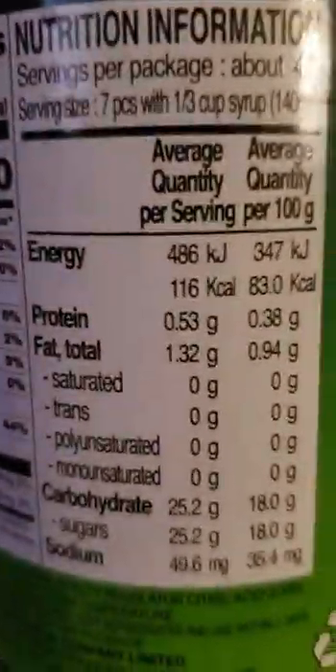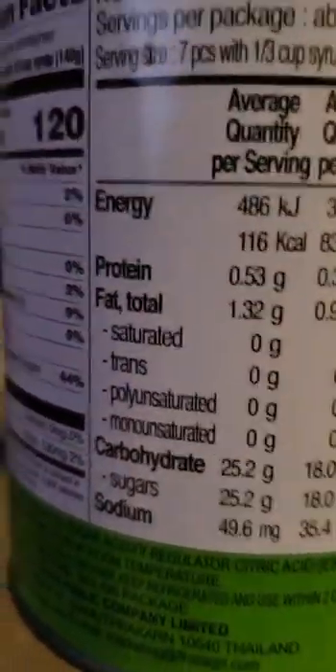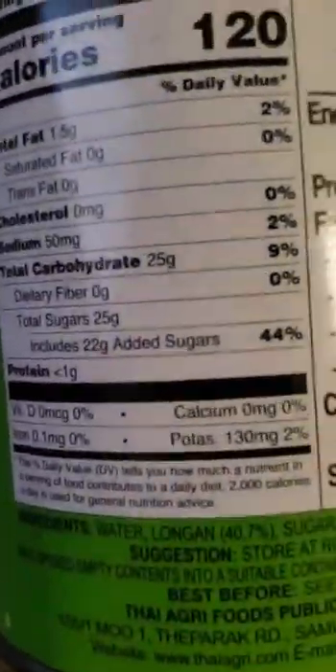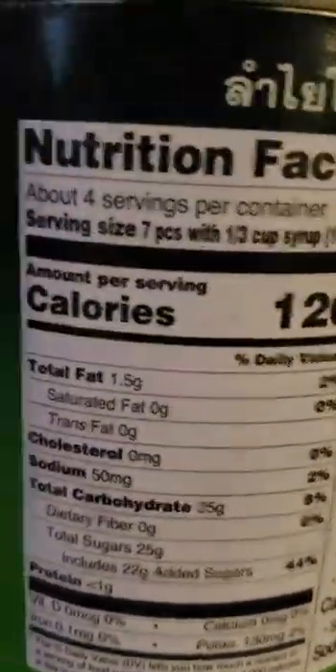Oh my God. Protein? Fat? Yeah, four servings per container. Nah, we're only getting one because I'm eating the whole thing.